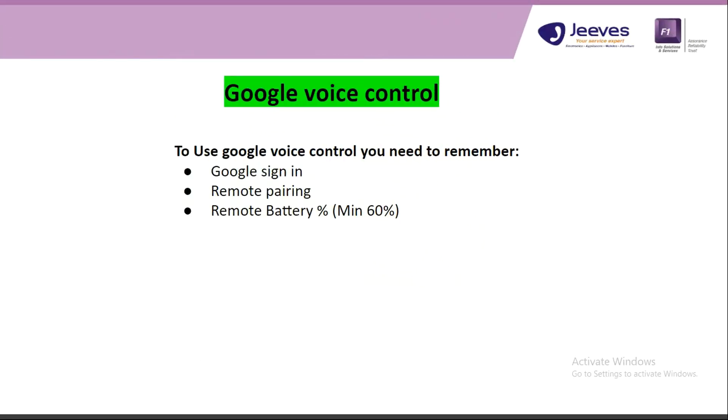To use Google Voice Control you need to remember: Google Sign-in is mandatory, remote pairing is also mandatory, and the remote battery percentage minimum required is 60 percent. Then only Google Voice Control will work without any issues.